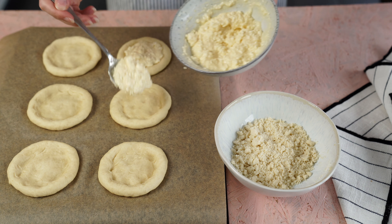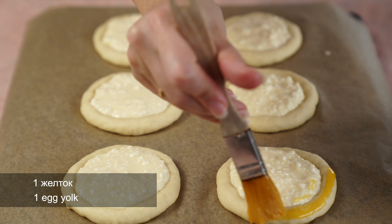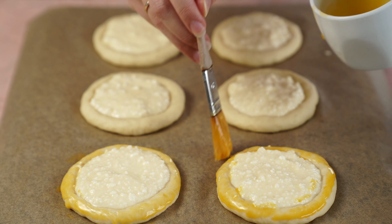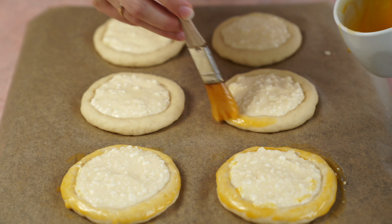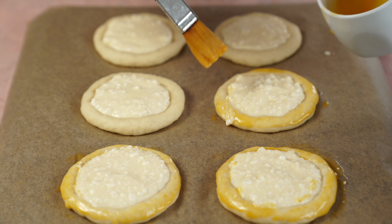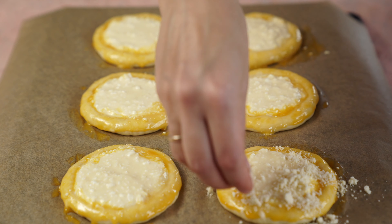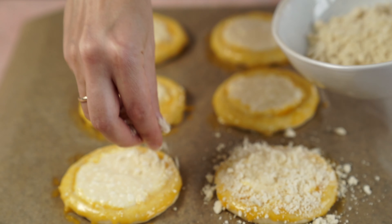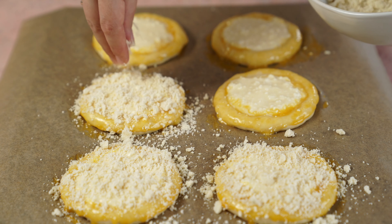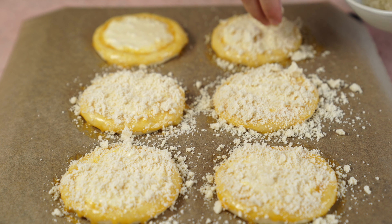Аккуратно раскладываю начинку внутрь будущей ватрушки. Обязательно смазываю сверху тесто желтком — во-первых, чтобы прилип штройзель, а во-вторых, чтобы была красивая корочка. В желток можно добавить немного сливок или молока, либо размешать с белком и пробить блендером, чтобы белок не тянулся за помазкой. Сверху насыпаю хорошим объемом нашу посыпку — она также удержит творог от того, чтобы он никуда не убежал. Это добавит новую текстуру и хруст в выпечку.